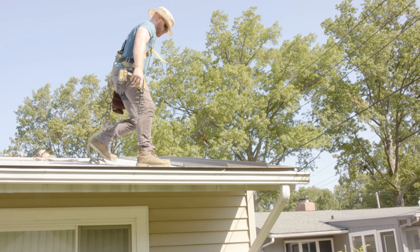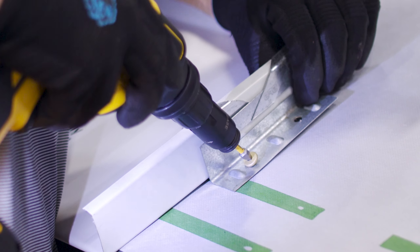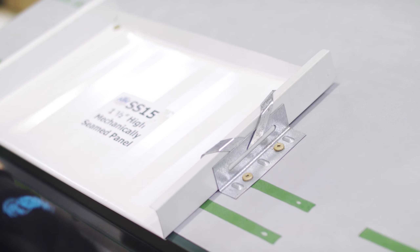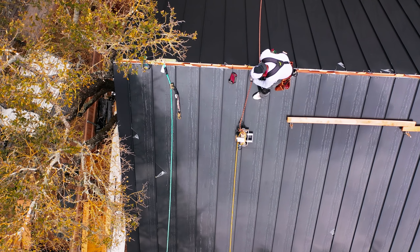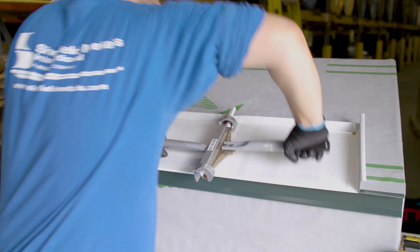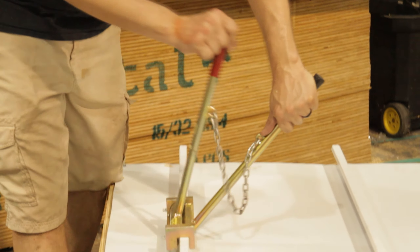When you're installing any type of clip, it's important that you don't overdrive the fasteners or drive them in at an angle. Make sure the clip is properly placed on the panel and isn't pulling it out horizontally. Always check your manufacturer's recommendations for clip spacing. If you're using an automated seamer on a mechanical lock panel, it can be helpful to bend the panels to 90 degrees by hand at the clip locations to make it easier on your seamer.